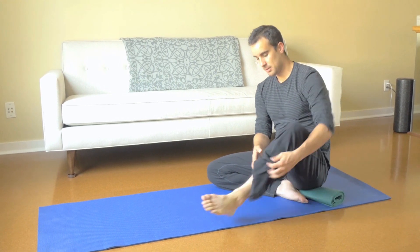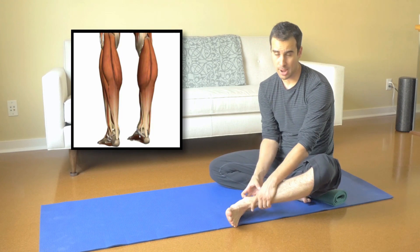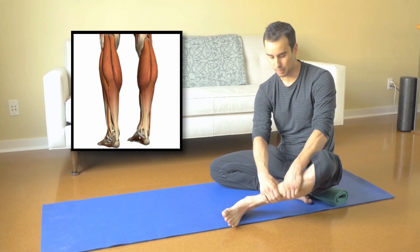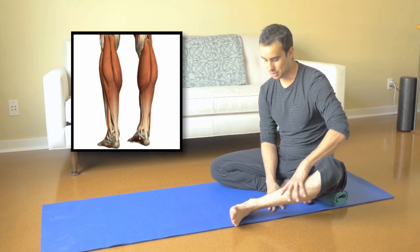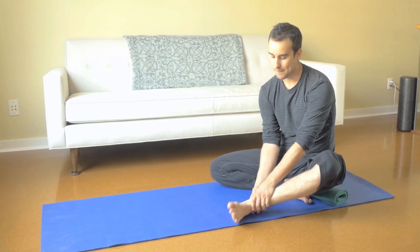The ankle doesn't have a lot of musculature around it. There's not a lot of tissue. There's your tibialis anterior, your peronials, you've got your calves, gastrocs, soleus, and stuff like that, but there's just not a lot of meat around here.